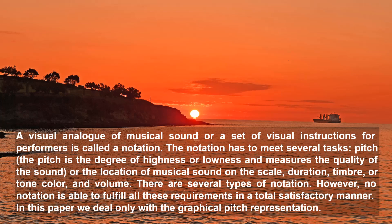The notation has to meet several tasks: pitch — the degree of highness or lowness which measures the quality of the sound or the location of musical sounds on the scale — duration, timbre or tone color, and volume. There are several types of notation. However, no notation is able to fulfil all these requirements in a totally satisfactory manner. In this paper we deal with a graphical pitch representation.